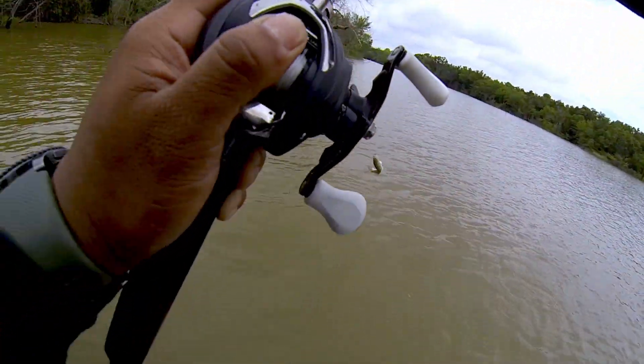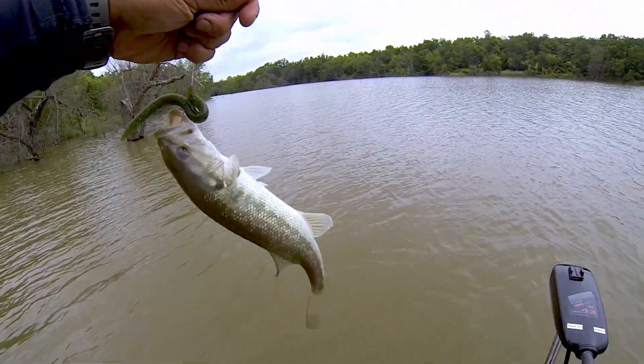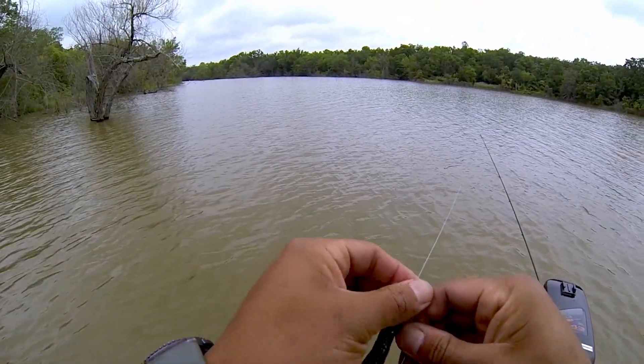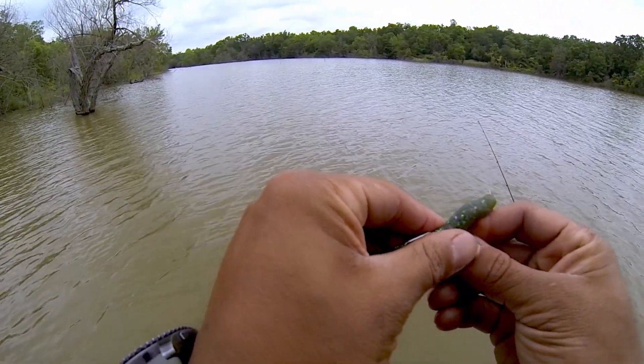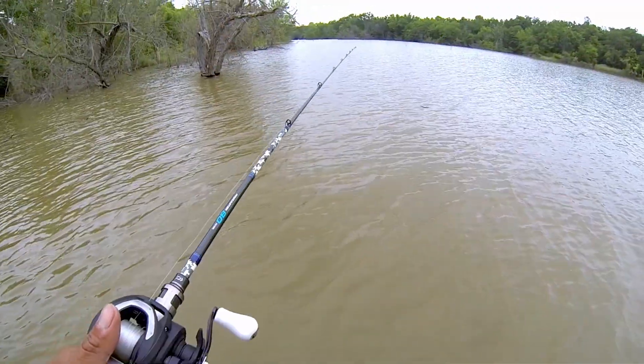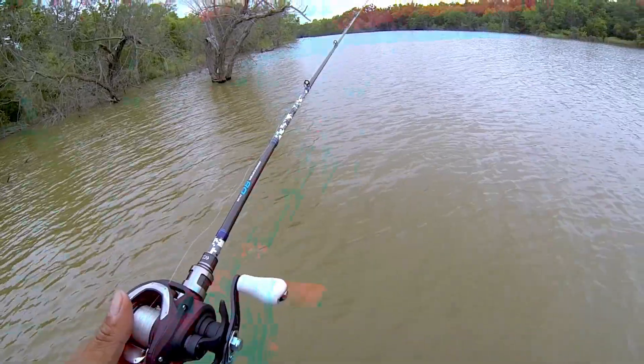What the heck — we got another squeaker! I didn't even feel that bite. Man, that's two. I guess they're all stacked over here, little squeakers.